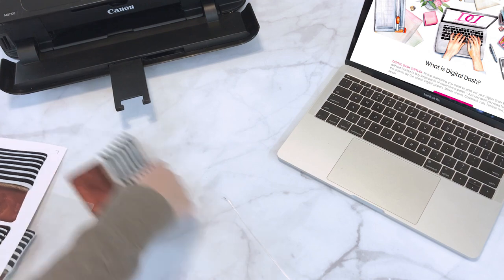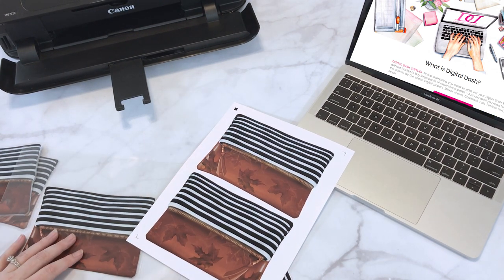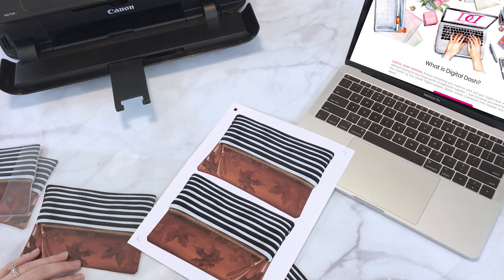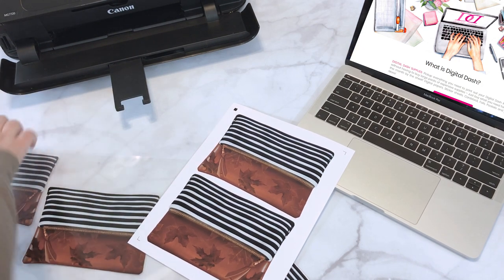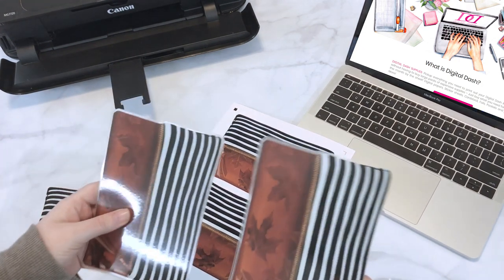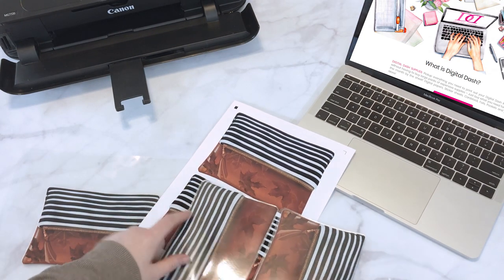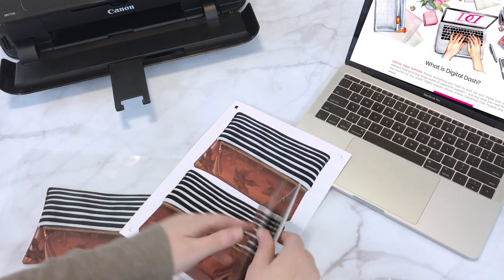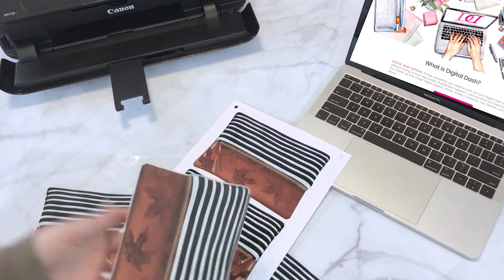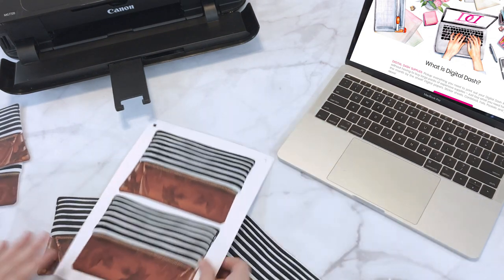I want to show you guys how easy and cute these are — it could literally take three minutes to make one. You can make it any size you want, hole punch it. I've even seen people take two together, put a piece of tape down the middle, and it makes a fold-over cute little dashboard. That's the beauty of a digital file — you can make it your own and do anything creatively.